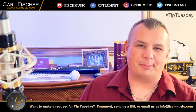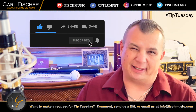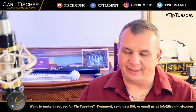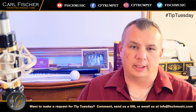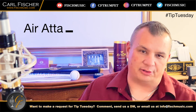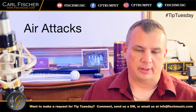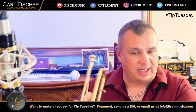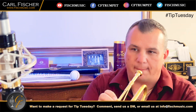Hey everyone, welcome to Tip Tuesday. I'm a fundamental freak with the B-flat trumpet. Here's a little tidbit I do after my long tone, lip slur, and pedal tone exercises: I like to do air attacks on pedal tones, starting on low C down to pedal G. This is the fifth exercise — very boring, but this is what keeps my chops going. Here it is.